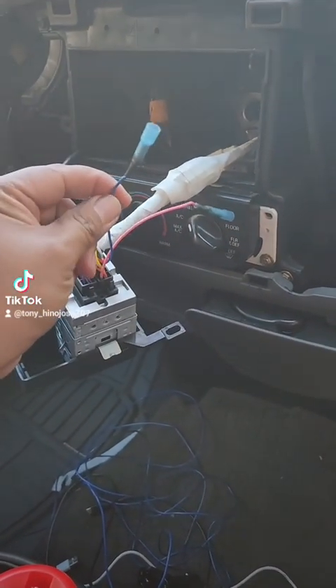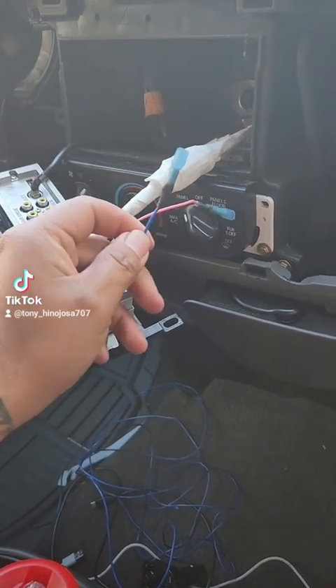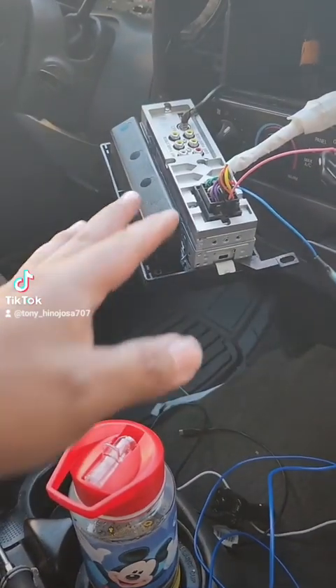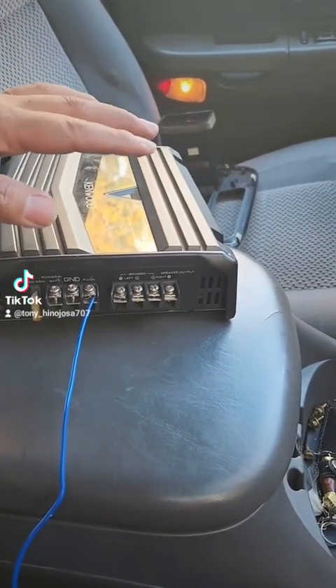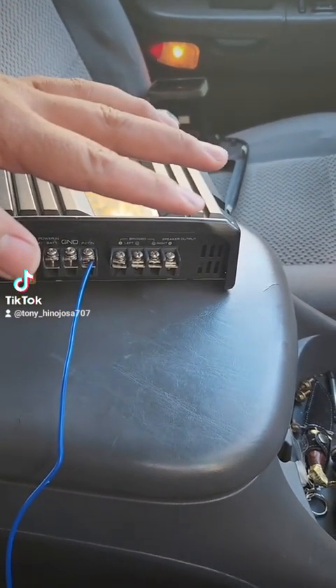After you take off your stereo, you're going to have a blue or white cable — a solid blue — that's going to be the control cable from the head unit to the amp. What that does is when you turn on your head unit, it's going to turn on your amp, so your amp is not always running when the car is off.